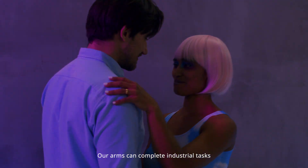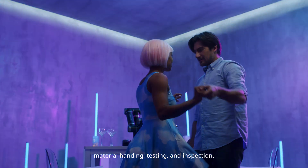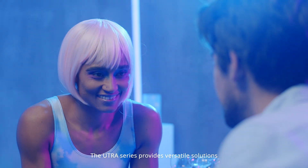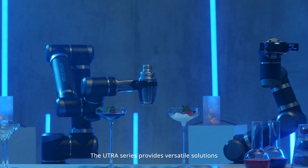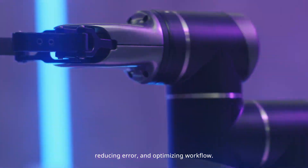Our arms can complete industrial tasks such as assembly, material handling, testing, and inspection. They can also make your favorite cocktail. The Utra-Series provides versatile solutions for your business by maximizing productivity, reducing error, and optimizing workflow.